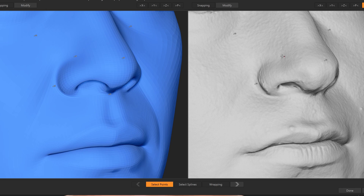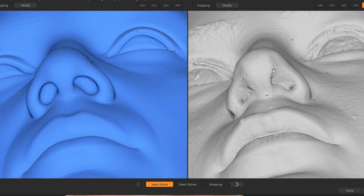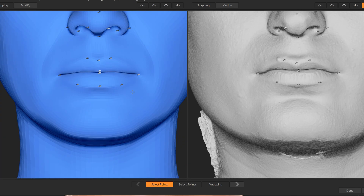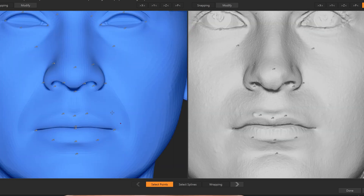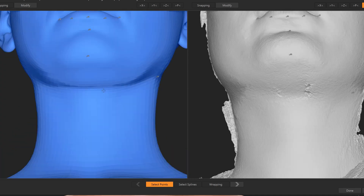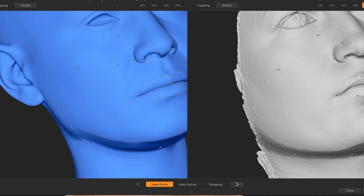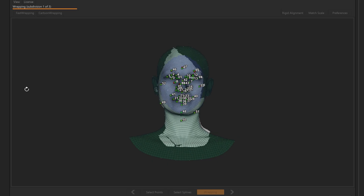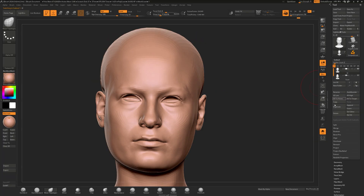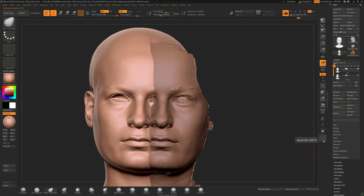For that, I'm using RAP3D's ZBrush plugin to transfer the data to the Metahuman base mesh, which I use for most of my models. I've already explained how to use RAP3D in my previous tutorial, so you can go back and watch those if you're not familiar. After we're done with the transfer process and after cleaning the model and adding more details in ZBrush, it was time to work on textures.